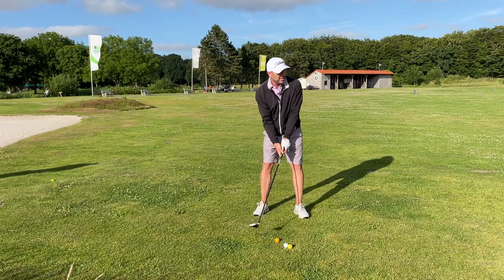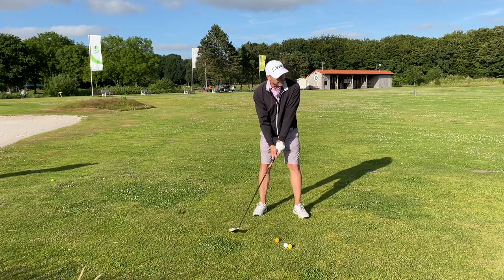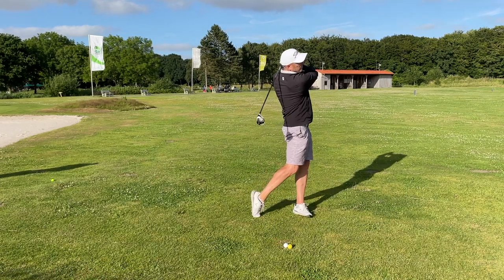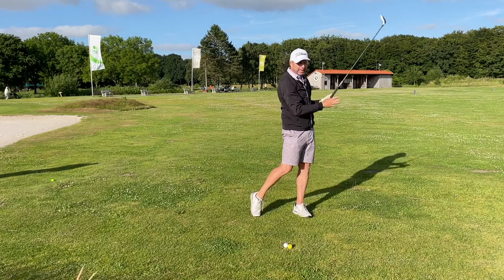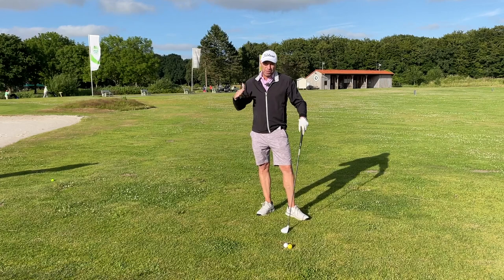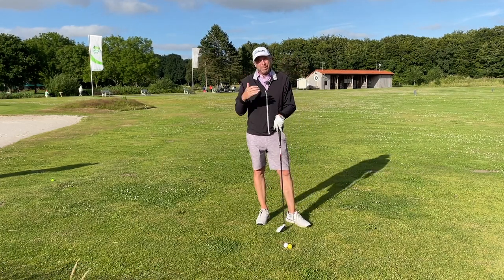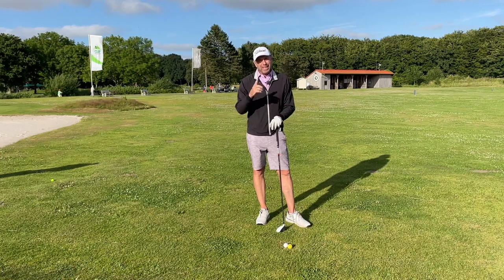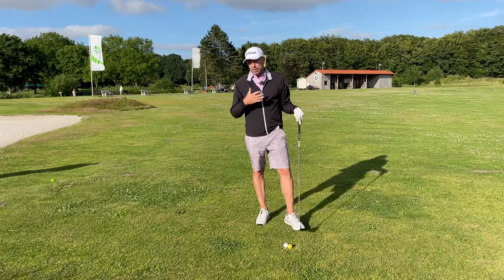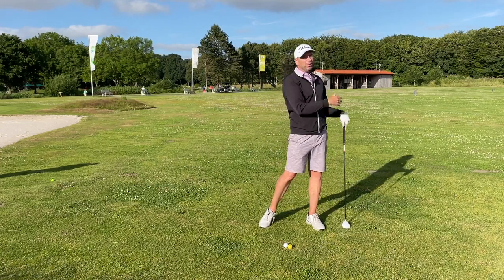Give that technique a go — it's something the pros do very regularly. The slight divot is absolutely fine, and you can drive the ball low through the wind. That's really how I achieve a high percentage of fairways under pressure, but it takes time. I go on the golf course almost every night and practice this same move, picturing that ball flight.